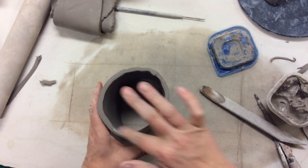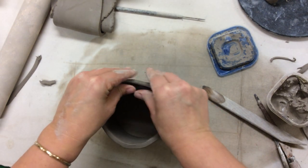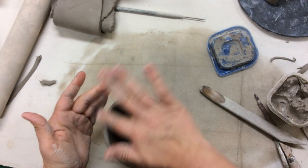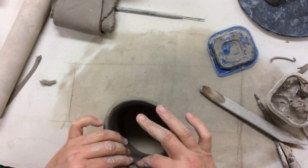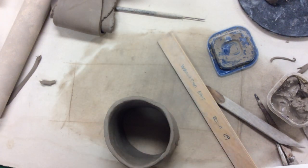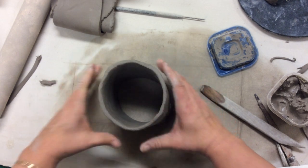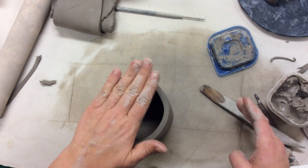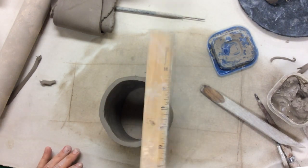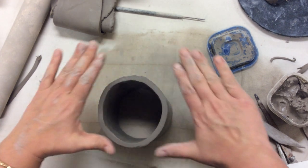I'm going to start to thin out just the rim by pinching it. A thinner rim or lip on your mug is more comfortable for the user. Keep that in mind as you're constructing this — you have to decide which is the top, which is the bottom, and which part is going to hit somebody's mouth. You want that to be comfortable; you don't want a very harsh angle, you want it to be nice and round. I'm going to pinch that a little bit thinner, then flip this over. Going eye level, it's slanting up a little on the right-hand side, so I'm going to knock it down by tapping it. Hands in an equilateral triangle.